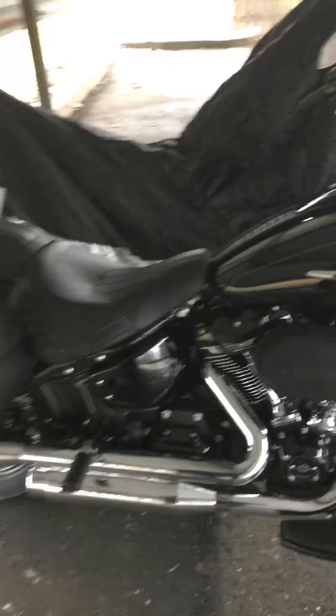All right guys, this is the Fire Rider. Today I'm going over the new mufflers I just got for my 2018 Heritage Softail 114.